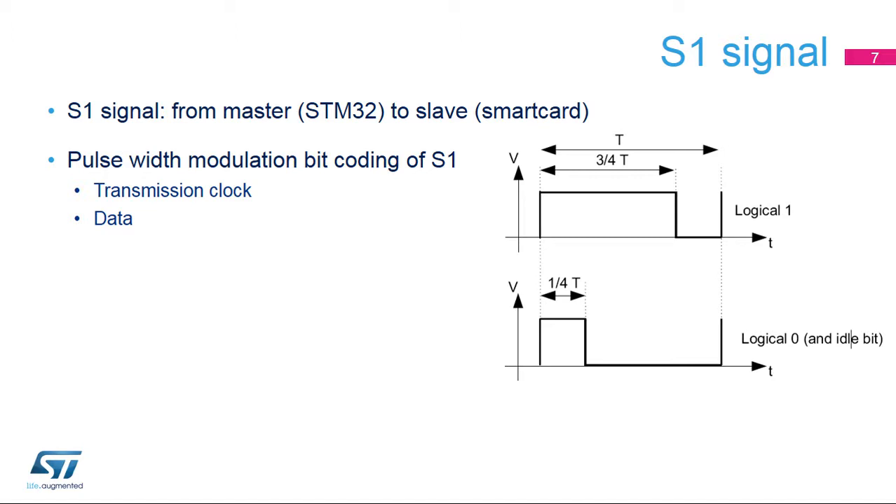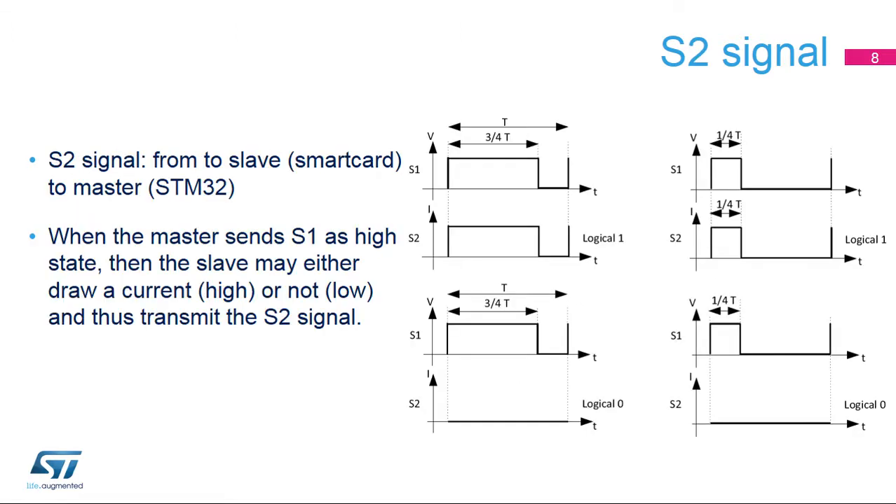A duty cycle of 25% on S1 codes a logical 0 and an idle bit, while a duty cycle of 75% on S1 codes a logical 1. The S1 signal frequency determines the transmission clock. The S2 signal is transmitted by the slave, the smart card, to the master, the STM32. The slave draws a current while S1 is high to send a logical 1. If the slave does not draw any current while S1 is high, it is a logical 0.